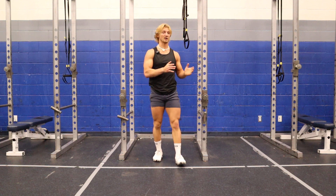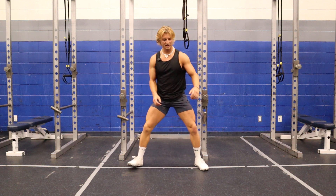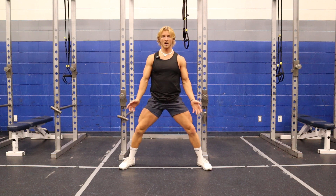This is going to be a leg day warm-up if you're focusing on quads. Our first exercise is going to be a 3x3x3 squat warm-up.